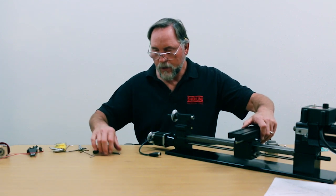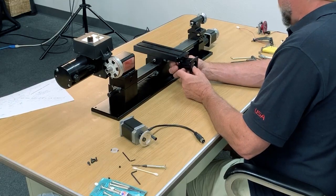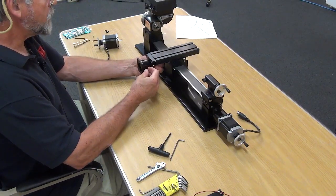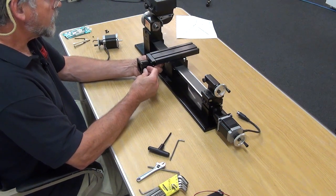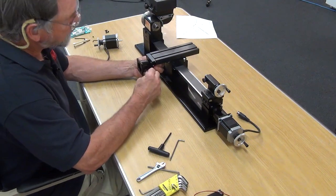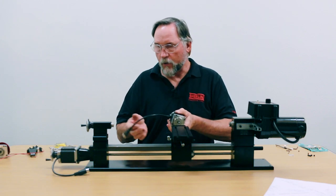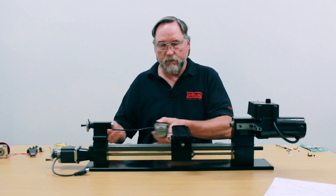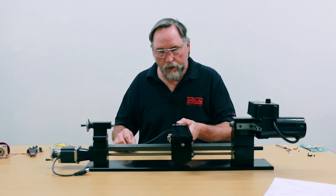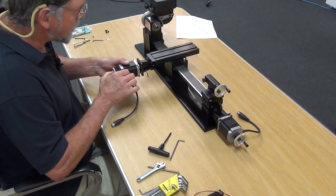Next is the X-axis stepper motor and we do the same thing. Turn the ball screw with your fingers to get the set screw to line up with the access hole — right there. For the X-axis, I want the power cord coming out the back side. The X-axis moves back and forth, so it drags the cord nicely. I don't want it on the bottom or the top. Turn it so the flat is facing the set screw.